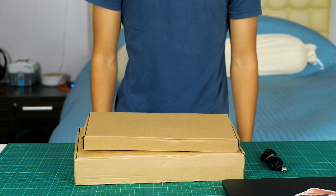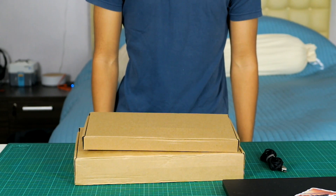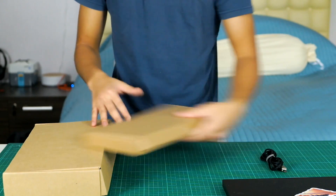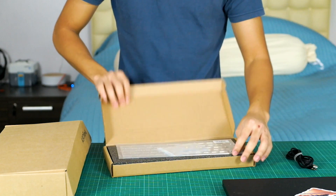Hey everybody, welcome back to Binging with Himaji. Today we're going to be building our first ever custom mechanical keyboard. It's always been something I wanted to invest in but never really did. I thought that it was finally time I took a dive in the deep end.